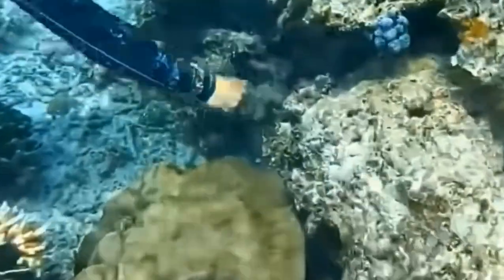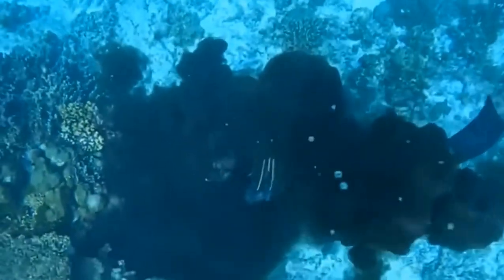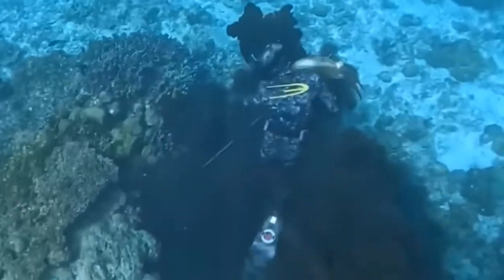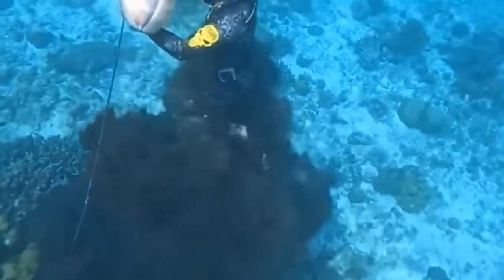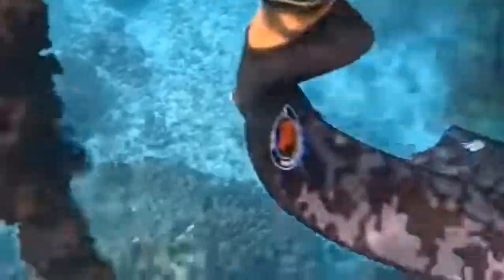Di dasar laut kita memanah atau menembak ikan. Kalau mengeluarkan tinta hitam ini pasti cumi ya, kalau tidak seumih itu ikan apa. Wuh, ngigit lagi! Ngigit, bahaya nih. Ikan sotong ini bahaya, suka ngigit. Wuh, kena tangan! Ini bahaya sekali.